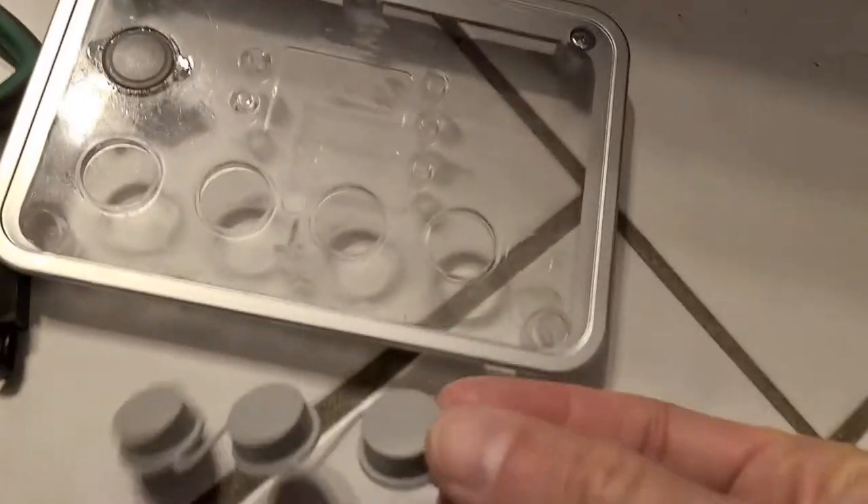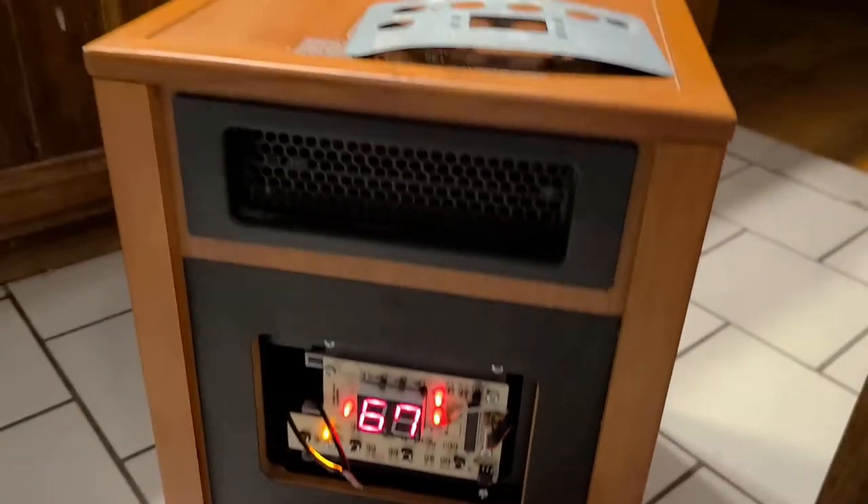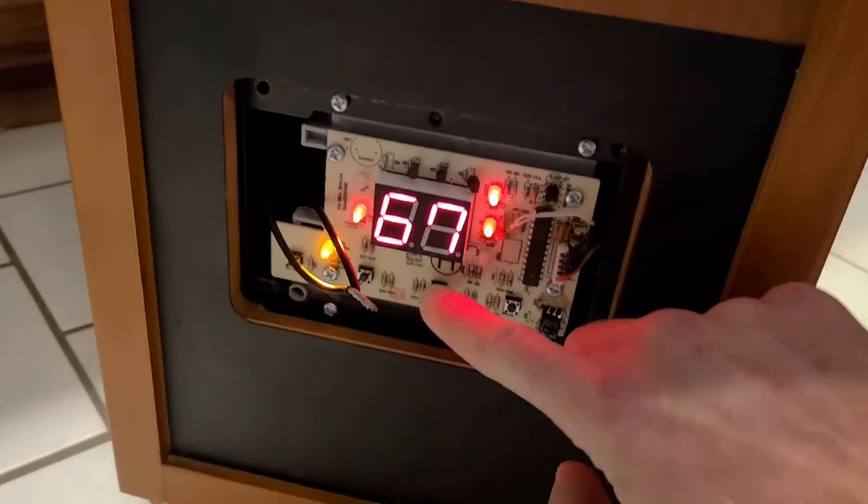There are four buttons on the bottom. This button turns it on and we have heat. If you want to raise the temperature, it's this button here.